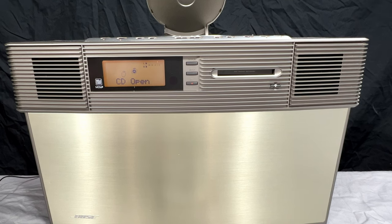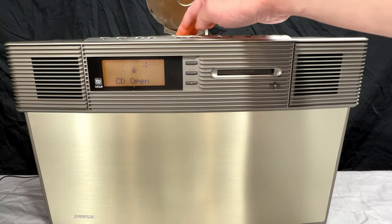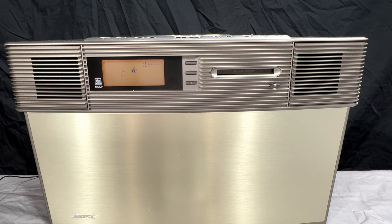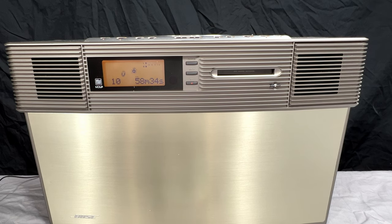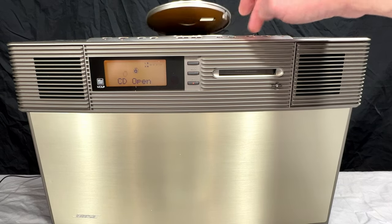Here it is — a stamped disc. Let's see if it reads this one. Yes, it did read this one. Can I access tracks directly? Yes, I can — direct to track 10. CD does work as long as you use a stamped disc.